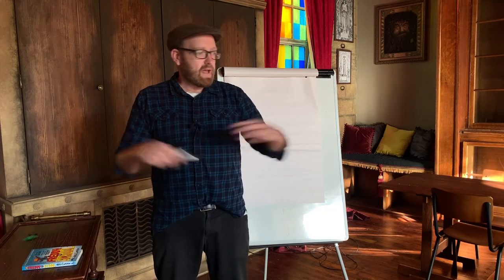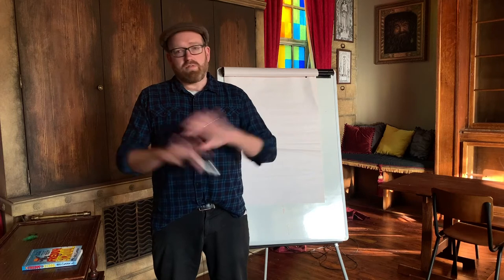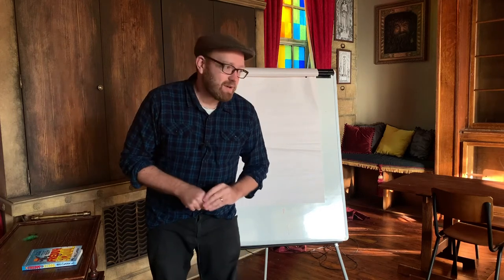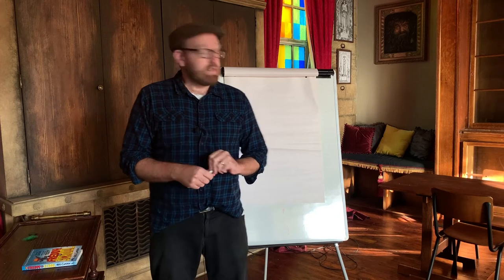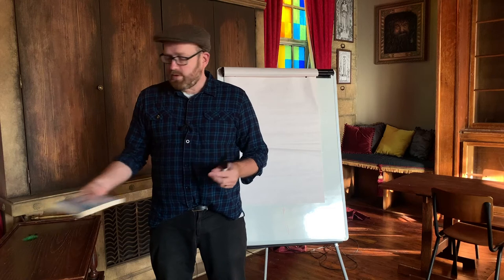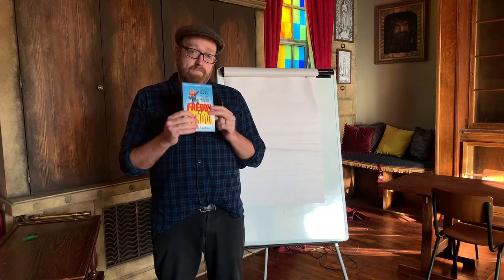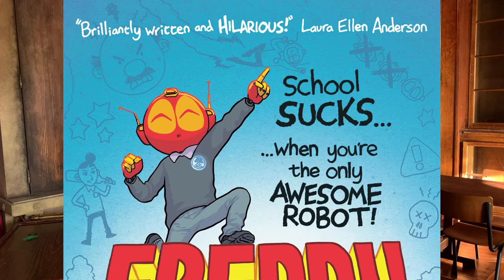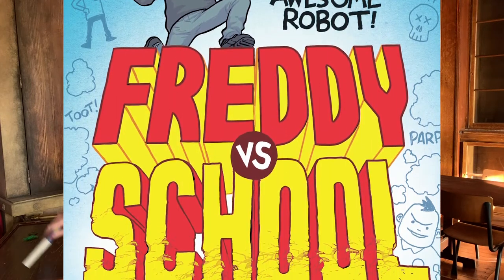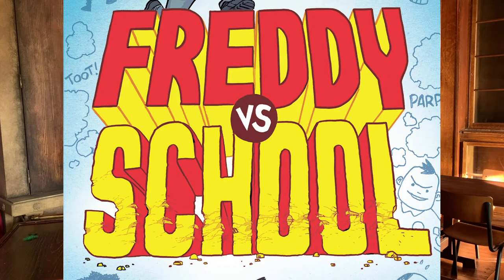You can come here once a month, hang out, make your own stories, talk ridiculous nonsense again — it's going to be great. In the meantime, I'm going to be showing you how to draw a couple of things, and today we're going to be drawing my character Freddy, from my new book 'Freddy vs. School,' which is out in January 2021.